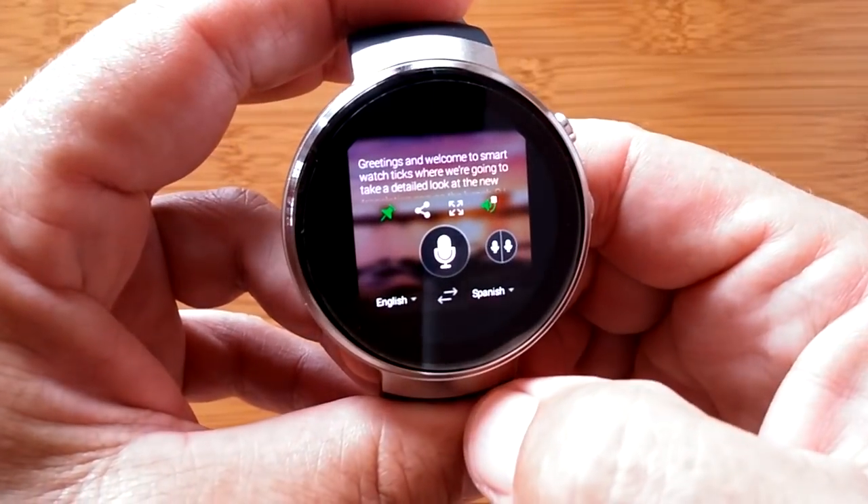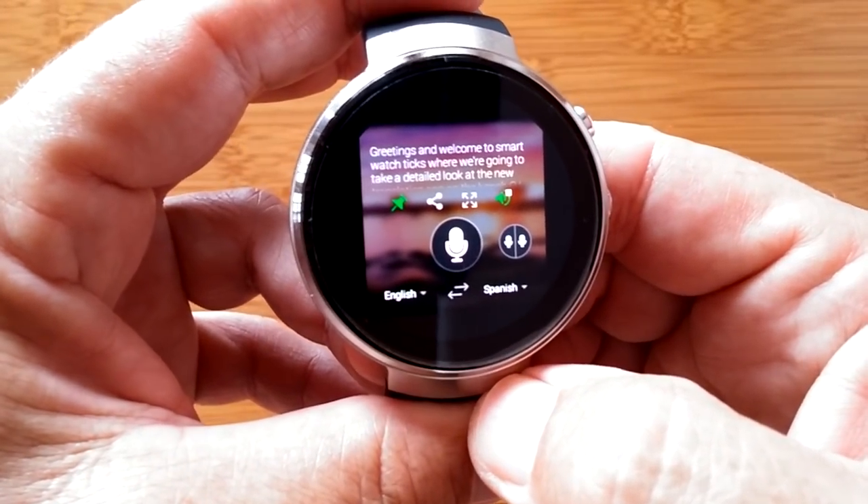Greetings and welcome to the international version of SmartWatchTix.